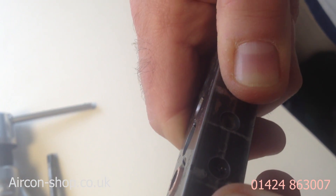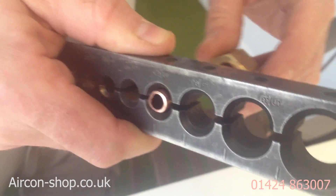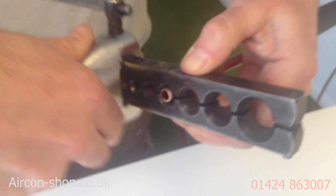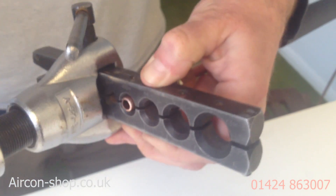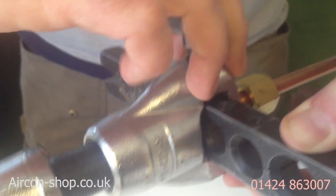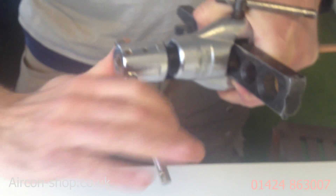Leaving a millimetre of pipe sticking out there — can you see that, just a millimetre showing. If you leave too much, make sure you get it in the right hole, so we're on the three-eighth pipe. If you leave too much, the thread on the inside of the nut gets caught on the outer edge of the flare, which is rather infuriating. Slide the tool on till it clicks into the hole, tighten it up. So that's located in that little slot. How many flares has this tool done? Thousands.